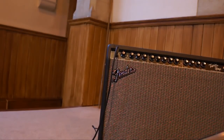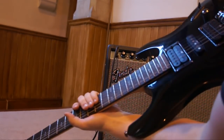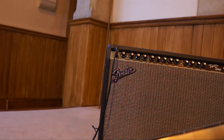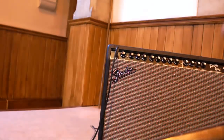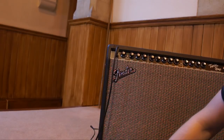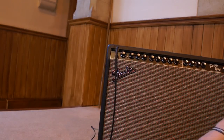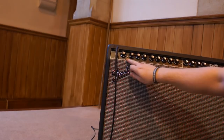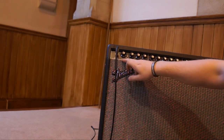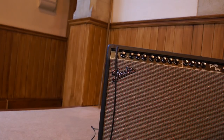For this demonstration I'm using an Ibanez S470 with stock pickups — a pretty standard humbucker guitar with a single coil in the middle. Let's start on the clean sound. I've got the volume on only 2 and we're on the 100-watt mode. The bright switch is off. This is plenty loud enough at volume 2, so I'm not going to crank it really high because that will hurt my ears.